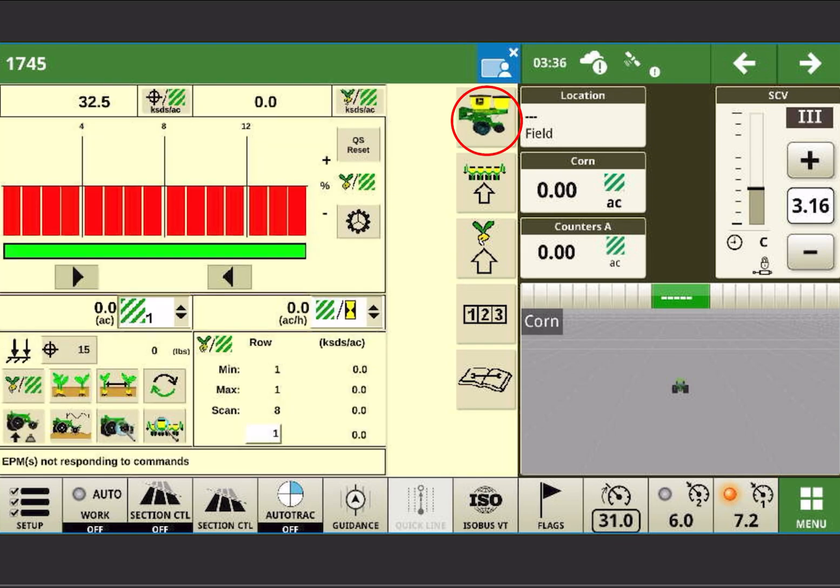Now, very common after fixing that and putting it back would be what you see here: I just have one green bar underneath my population bars for clutching. It loses the row configuration and we'll walk through resetting that now.